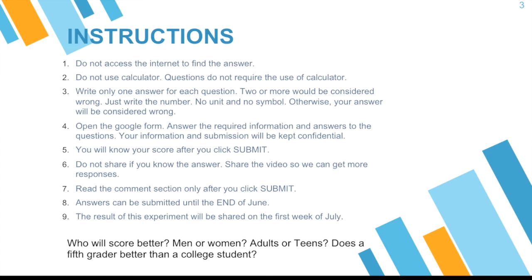I'll be sharing with you the percentages — who's better, is it the men or the women? Adults or teens? Does a fifth grader do better than a college student? We will find that out from the responses.